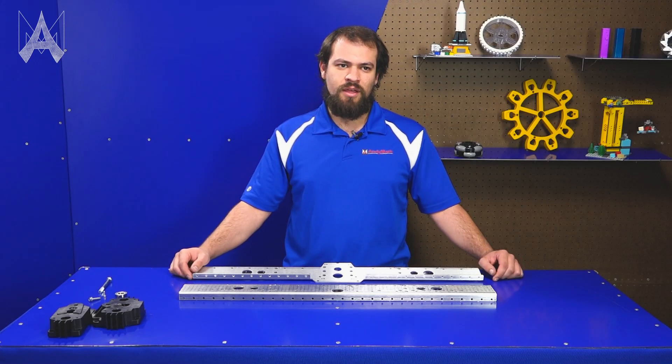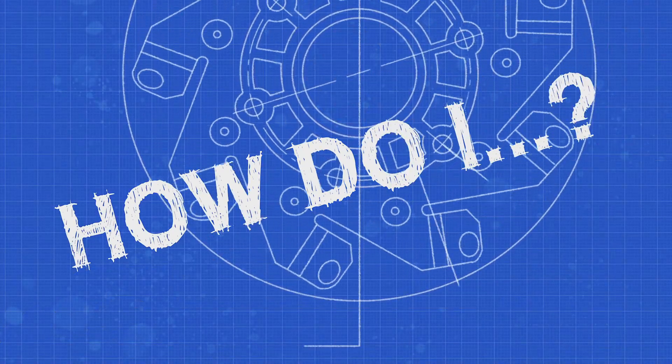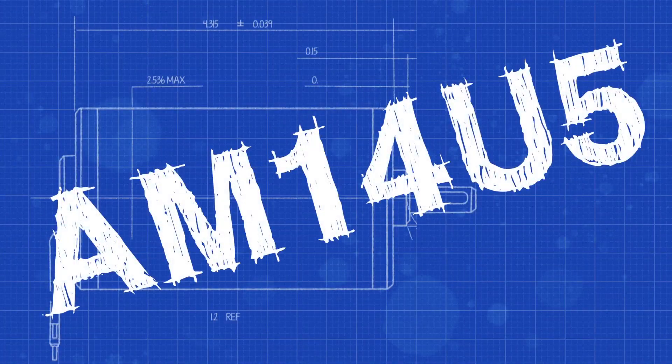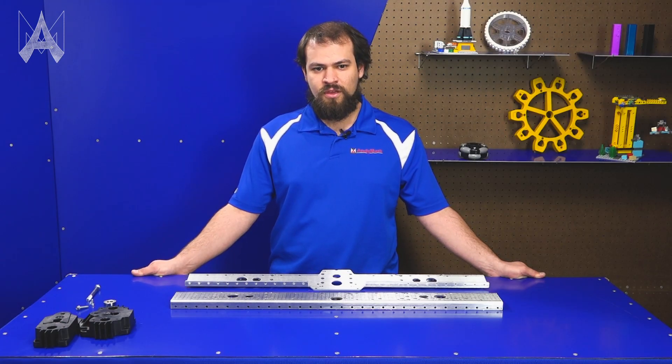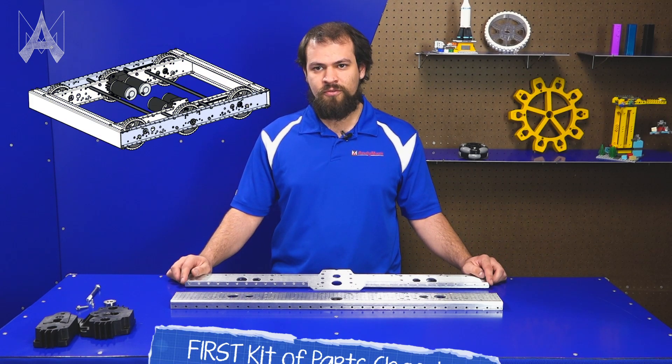For over a decade, Andy Mark has donated the Kitt of Parts chassis to FIRST Robotics teams who want it. We are going into our ninth year of the AM14U series chassis, and this year's chassis is the AM14U5.